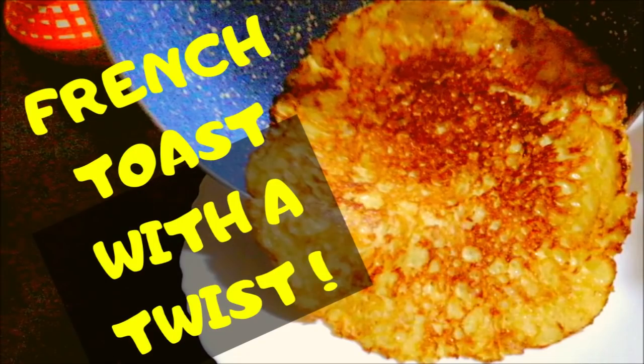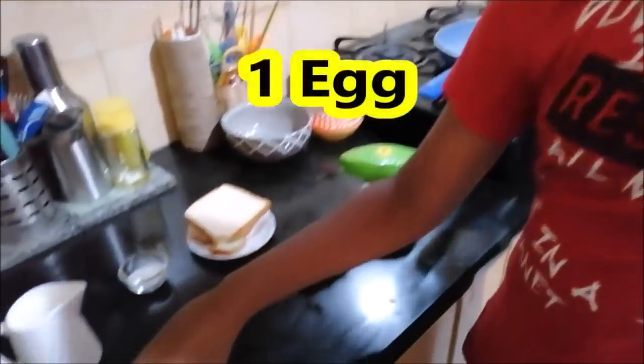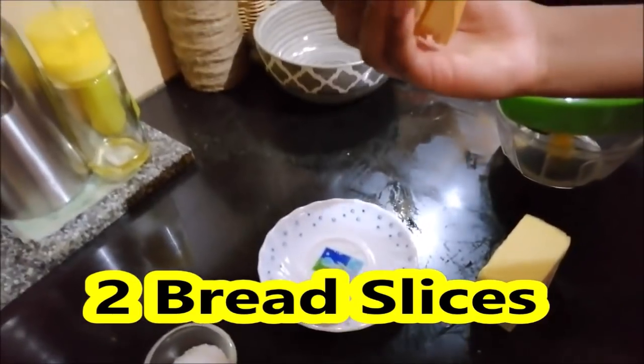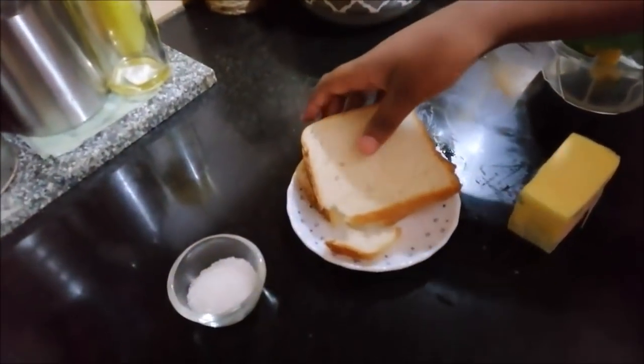The next recipe is French toast with a twist — this is a bread pancake. We will do the next recipe using two bread slices. We will try to add a bit of butter as well.